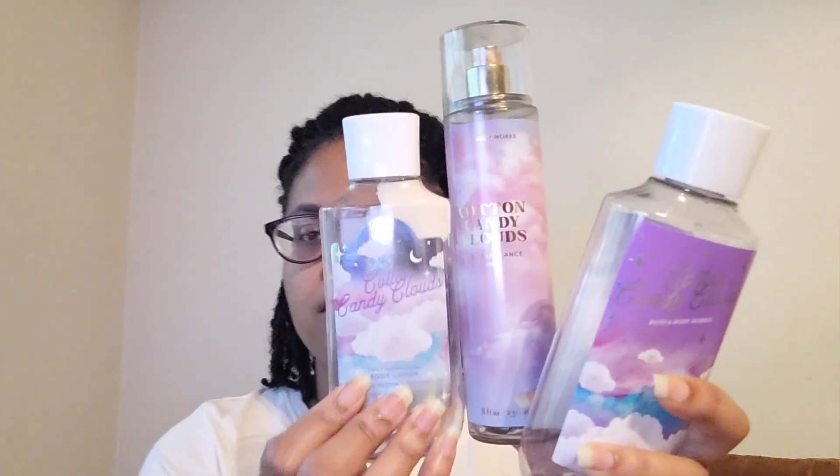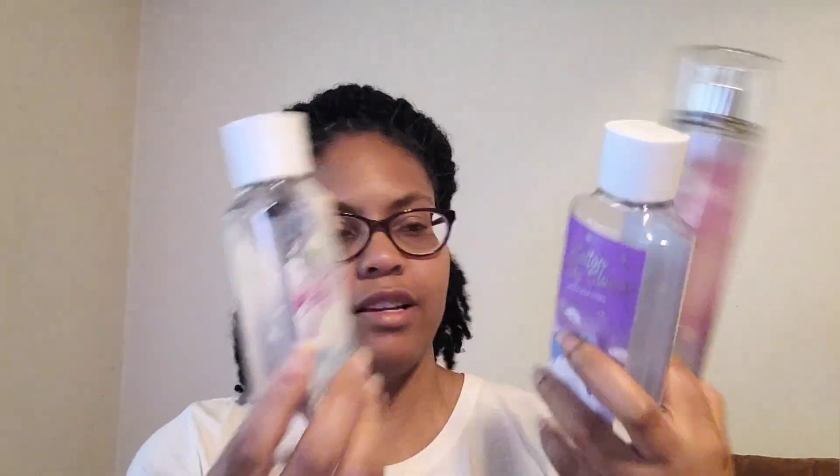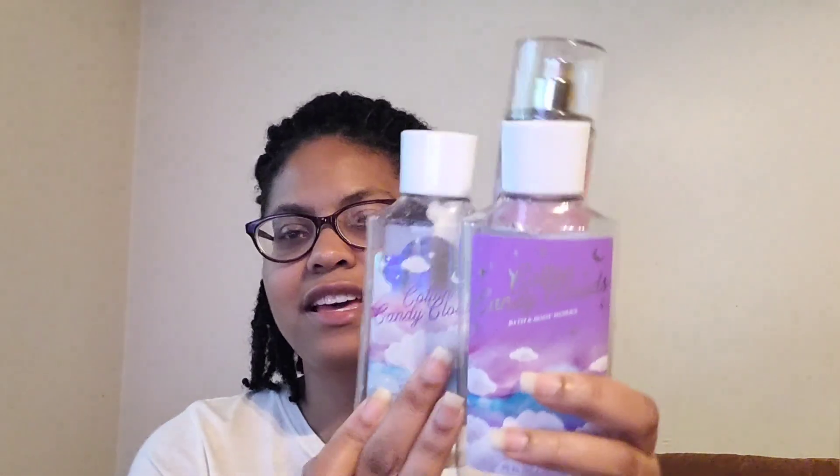I went through the Cotton Candy Cloud collection — it comes in different packaging but I made a collection. The shower gel has spun sugar, pink berries, and whipped vanilla — the shower gel was so good, not too overly sweet, just right. I loved it. The lotion was good as well.